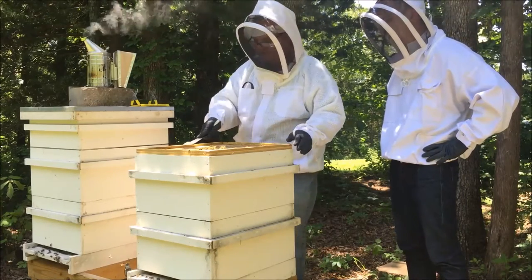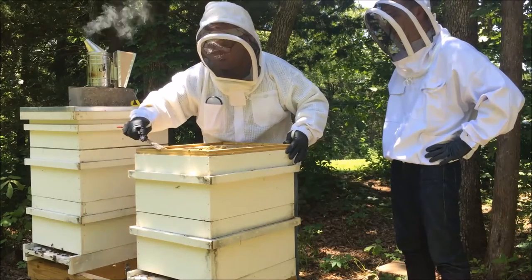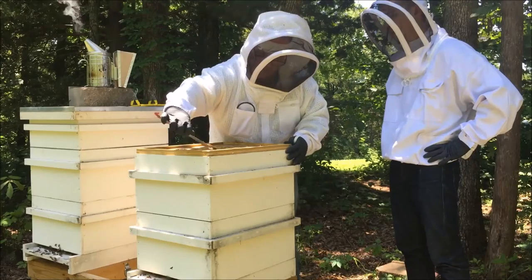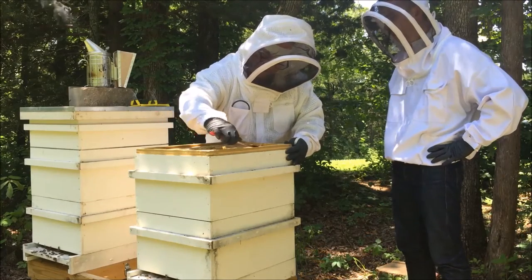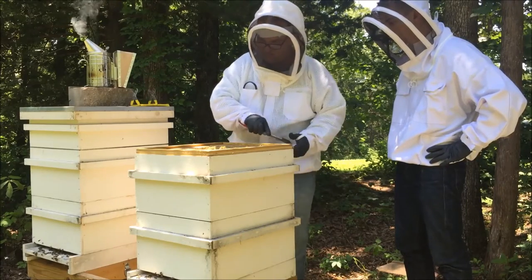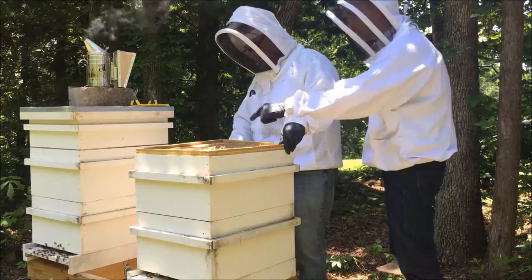A lot of propolis — they have glued this top down. See all that? That's just the beginning of this.